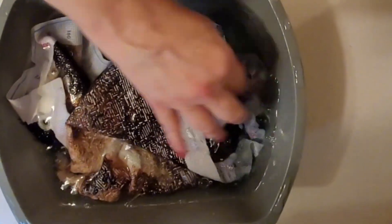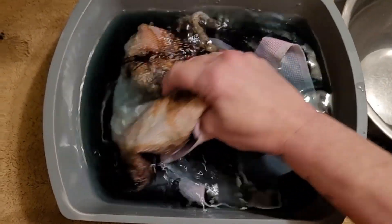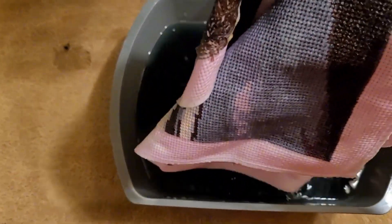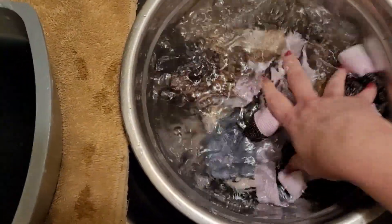We'll let her sit for a while and I will be back. So I did soak it one time, and I think I'm going to need to soak it again because it's still got quite a bit of color in it. So we're going to take it out of there and pop it in fresh water. And that is what came out — absolutely a huge amount of dye came out of it.